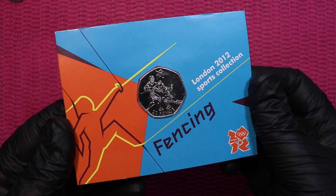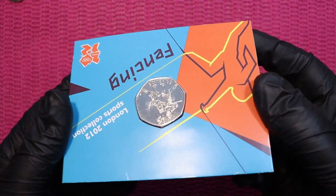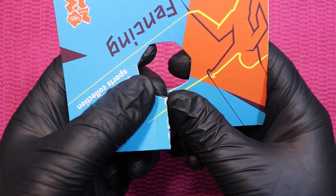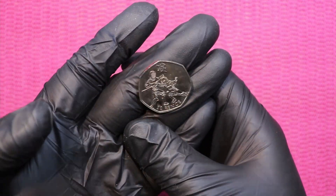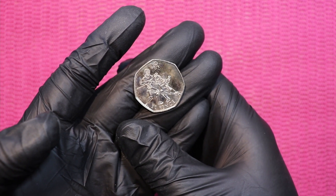Fencing — here we go, card number three. Fencing, also imprisoned for too long, now is set free.